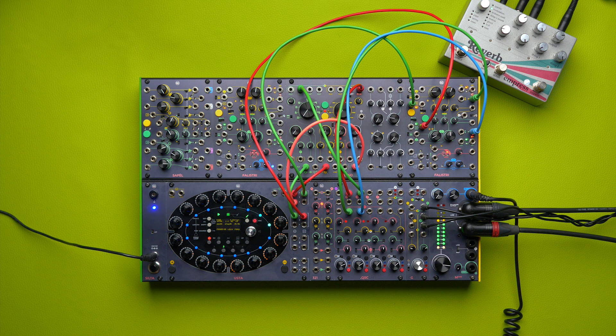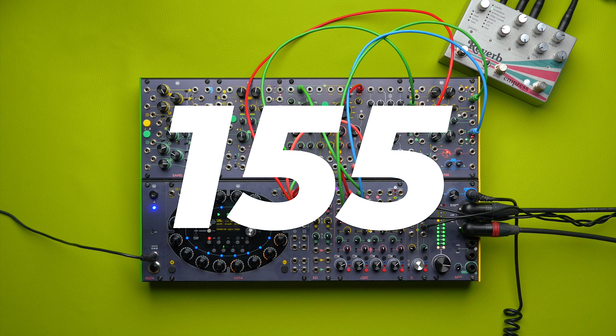Today we introduce Usta's firmware 155. Besides some bug fixes, we introduced two new features.